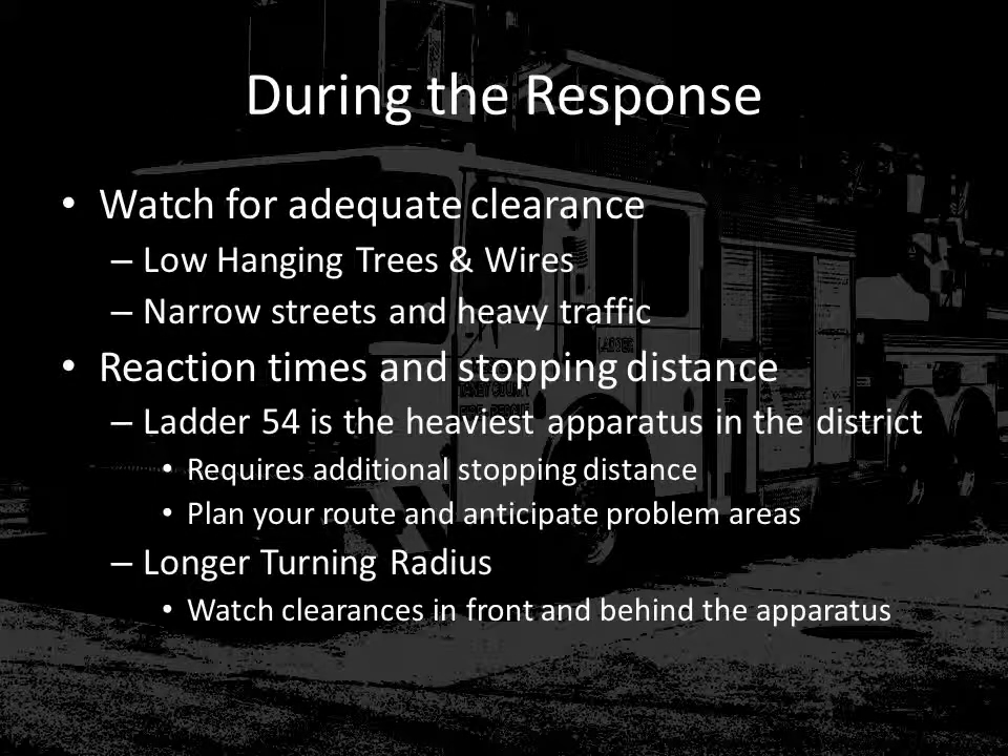During the response, because of the height, width, and length of ladder 54, there are some additional concerns to keep in mind. Because of the basket and the ladder on top of the vehicle, it is more likely that you may strike something such as a low-hanging tree, power line, or other types of obstructions. All occupants riding in the apparatus should be vigilant for these types of obstructions and assist the driver in making sure there are no collisions.